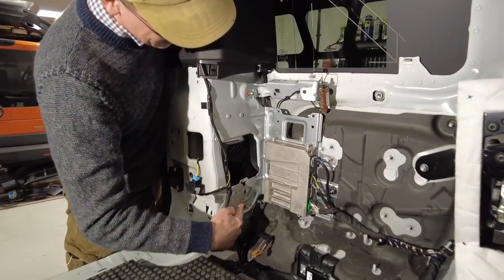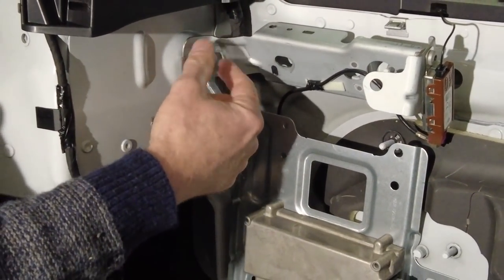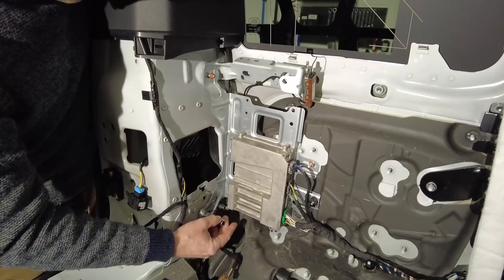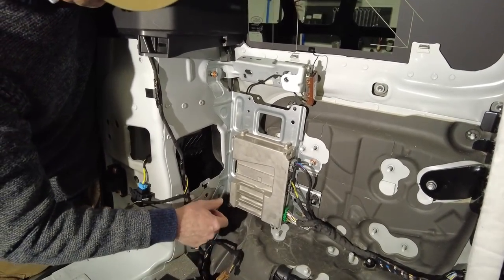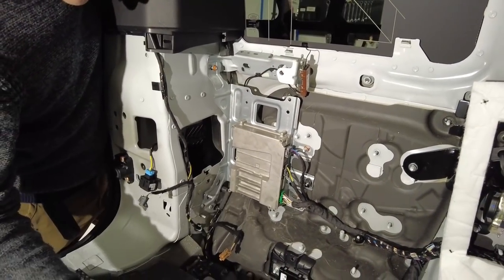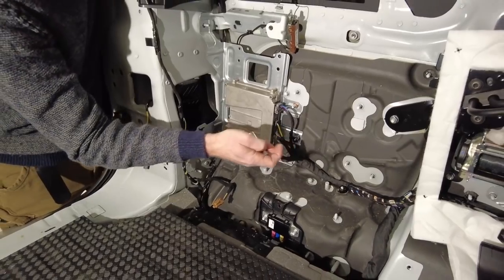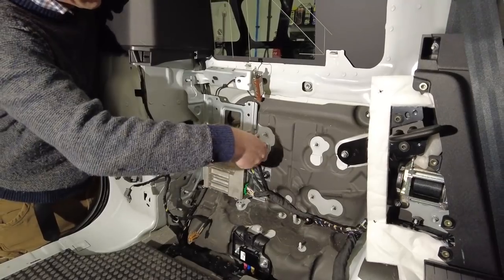We don't necessarily need to take these off — let's see if we can do it without. But we do have to mount onto these two eventually, so let's take them off. We need to reuse them, so don't paint them orange. And please, the main deal is — they won't be happy, will they Tyler.